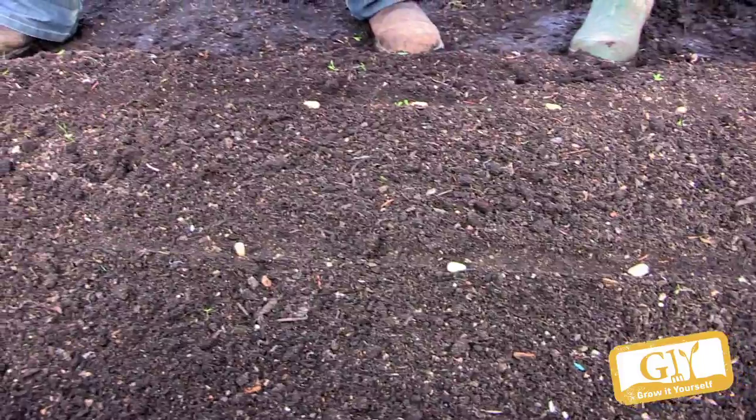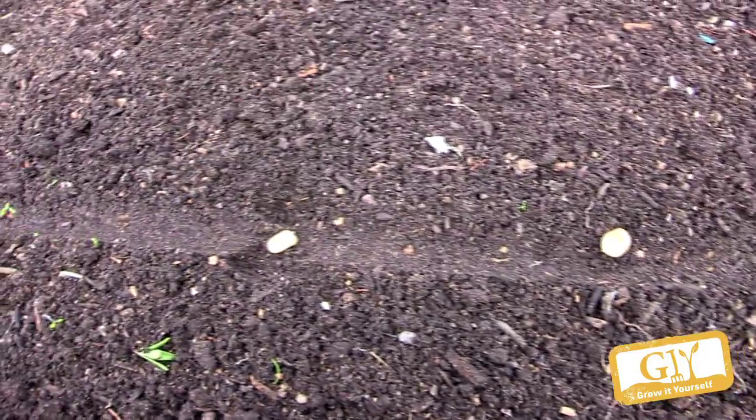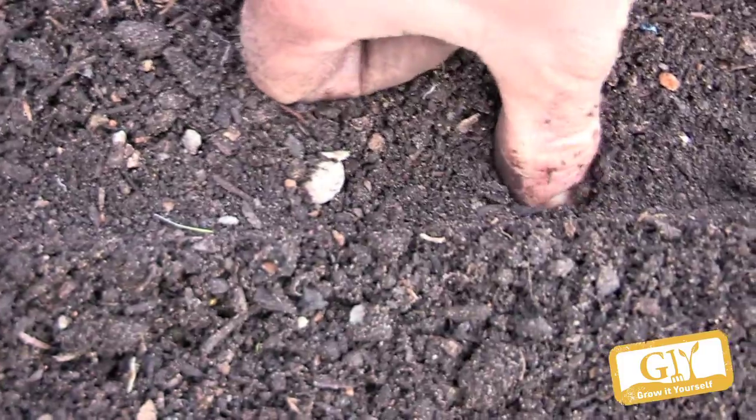What time of year are we putting these in? As early as you can get the ground ready — they're so hardy. If you can, February or March. And for a very accurate measure: finger, thumb, step — about five centimetres deep. Just push them in like that.